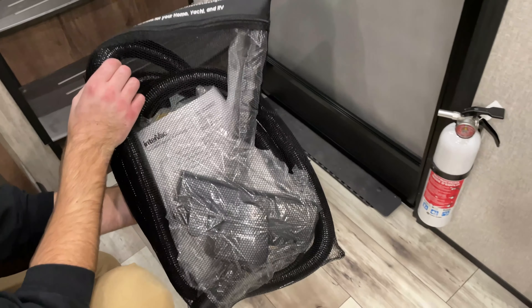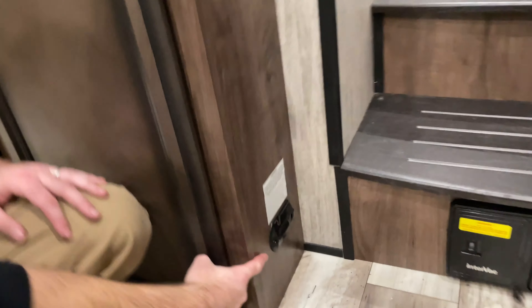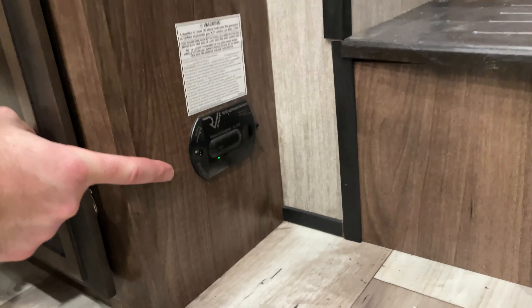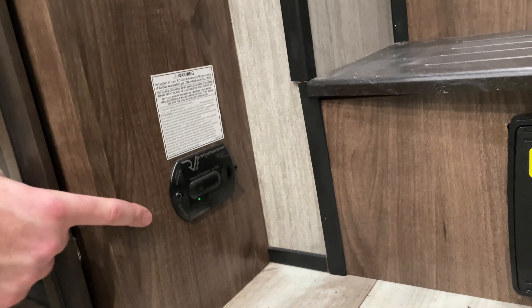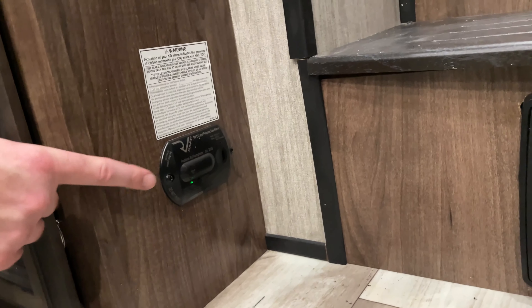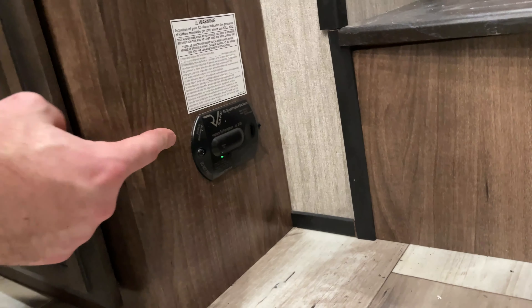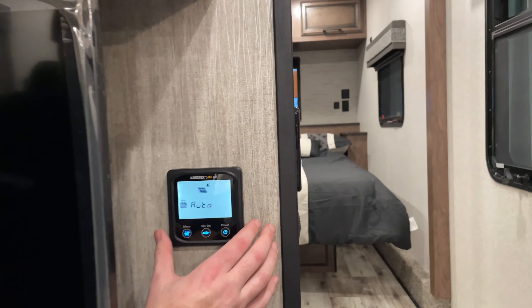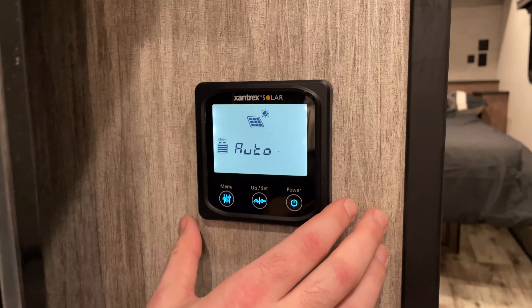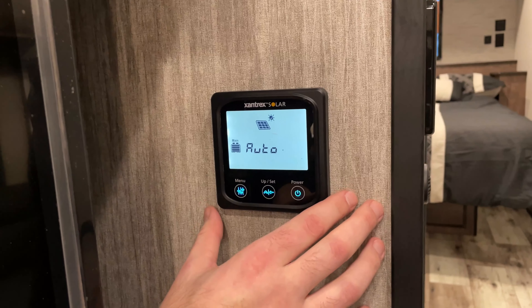You have the vacuum attachments and hoses here. Right around the corner you have your carbon monoxide and propane leak detector, which is hardwired into the camper. As long as your camper has power, this will have power as well — there is no battery backup; it relies solely on camper power. Then right up here, this is just a solar monitor — essentially nothing you have to do with it; it's more or less there for observation.